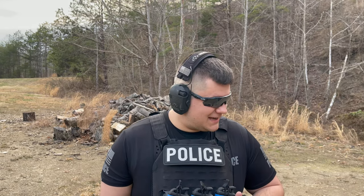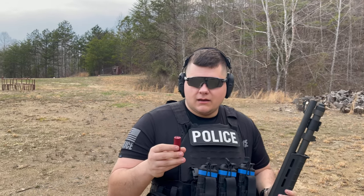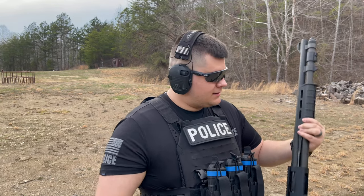Last shot out of the shotgun will be the Federal double-aught buck, three-inch magnum. This is going to pack a leak into it, so let's go ahead and see what it does.